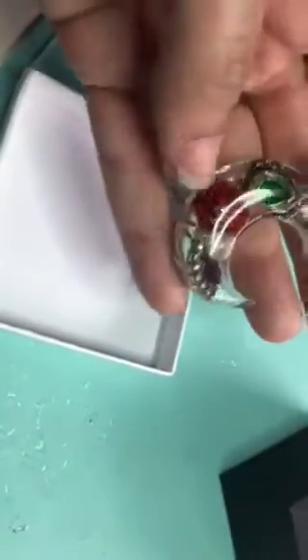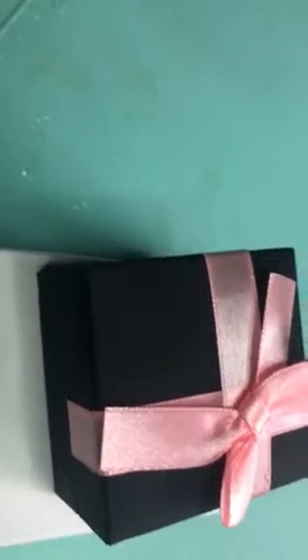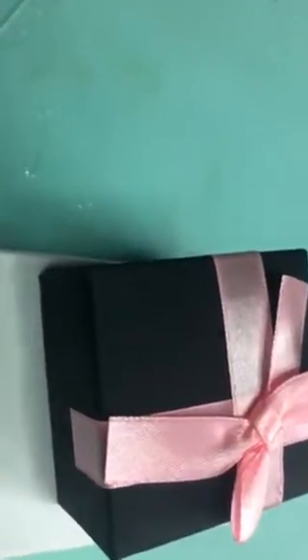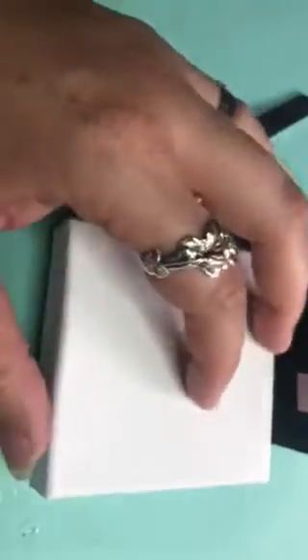Again, I used art resin. It's so clear. This stuff doesn't yellow for years — I don't even know how many years it really takes to yellow. My friend has a butterfly necklace that I made her and she's had it for over a year now in her rear view mirror, just hanging there. It's been out in the Texas sun and it still hasn't yellowed. So it's a really good resin to use. It's non-toxic — there are no fumes or nothing when I'm using it. It's just really nice to use. I really like it a lot.